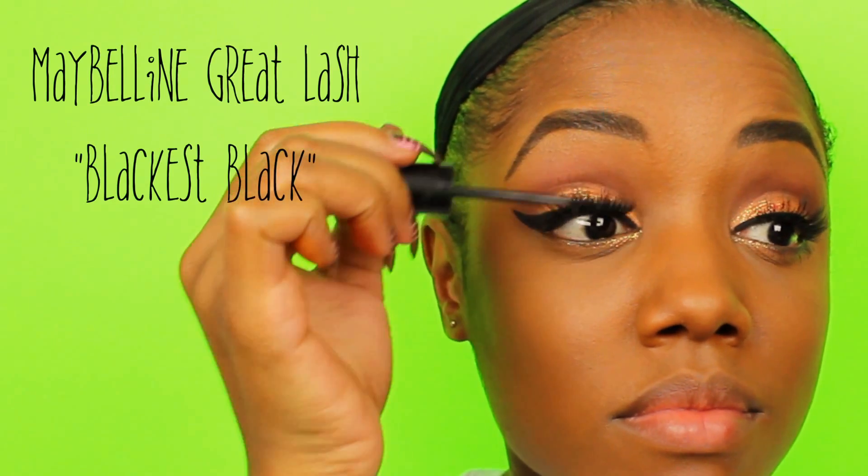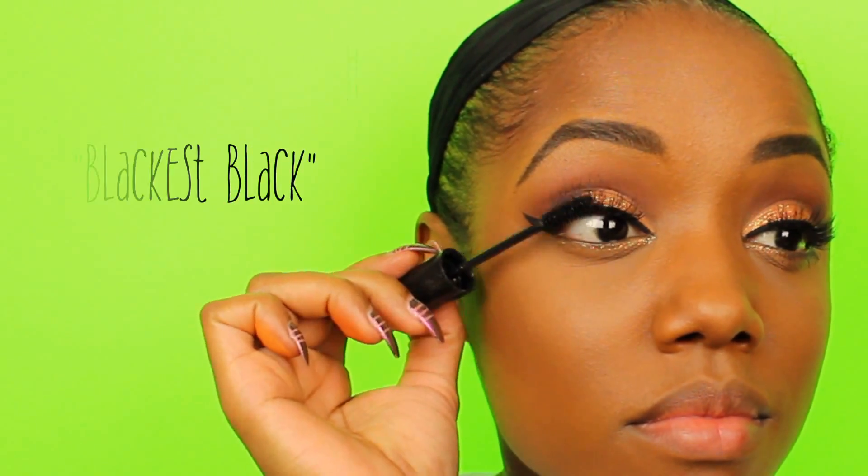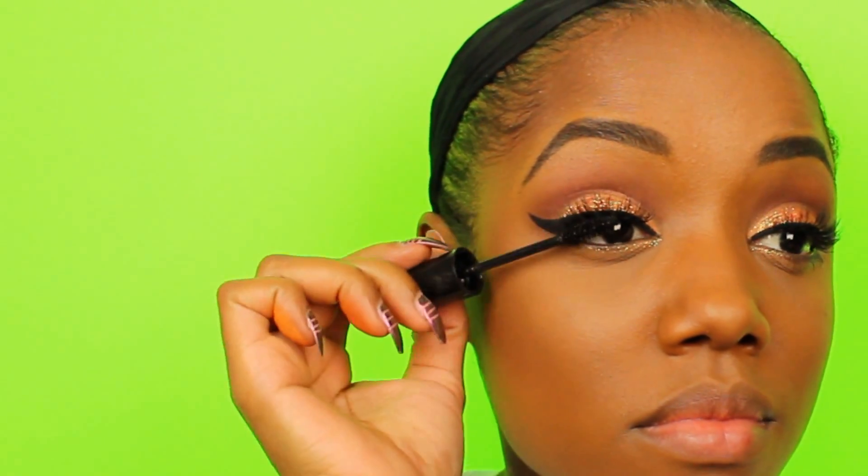Now I'm using Maybelline's Great Lash Blackest Black Mascara just to blend my real lashes into my falsies and applying a thin layer at the bottom. This is probably one of the first mascaras I ever bought and still one of my favorites even when I don't wear falsies — which is rare — but this is what I generally use without and with.